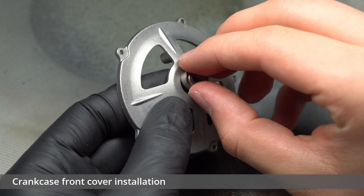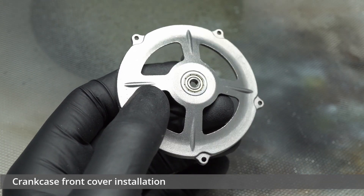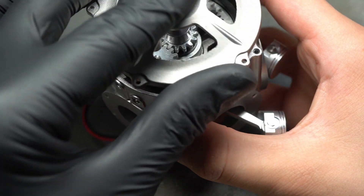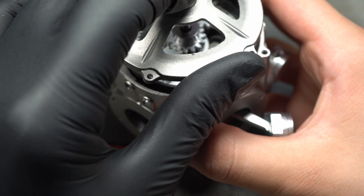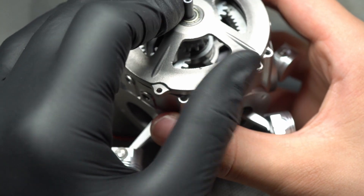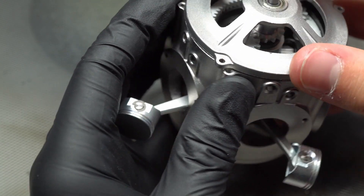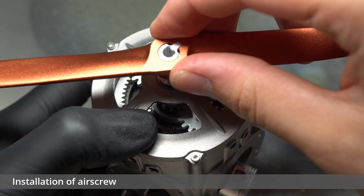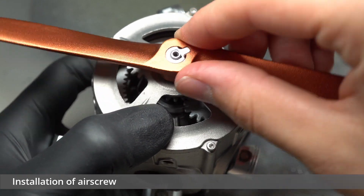The crankcase cover itself was very easy to install, with only two bearings having to be pushed in before it could be bolted on in the same fashion as with the rear cover. At this point the nice bronze air screw could be fixed in place with a single finger-tightened bolt securing it tightly.